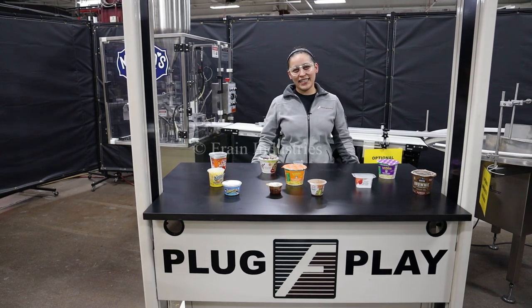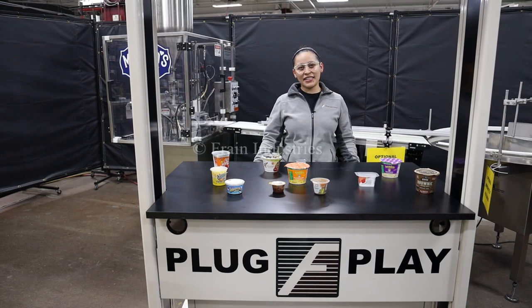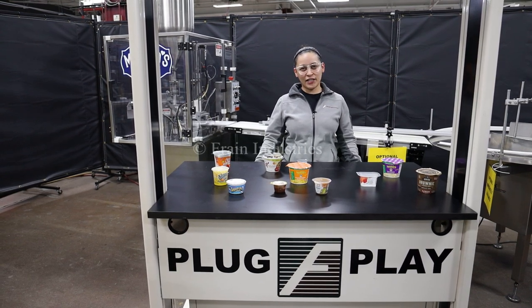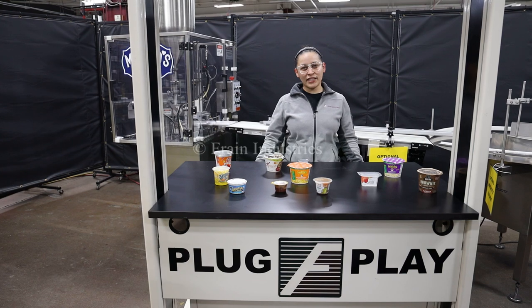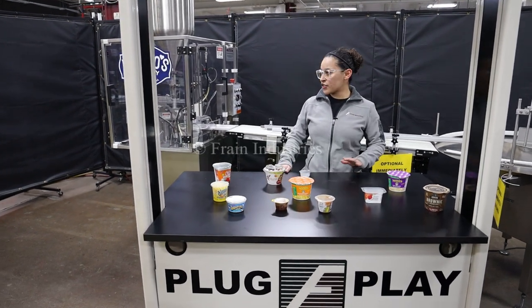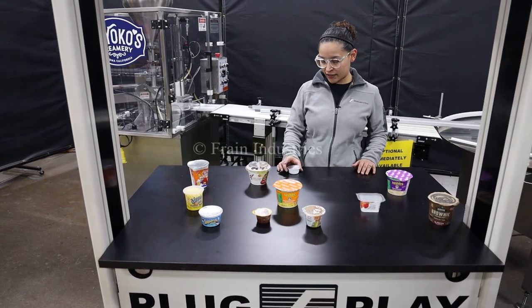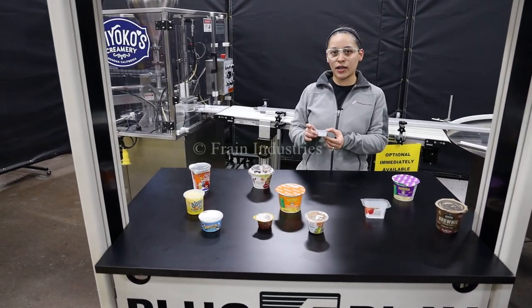Hi, I'm Thalia with The Frame Group and today we'll be cycling your World Cup Cup Filler. This machine is set to single phase 120 volts. We recommend reading the manual before operating the machine. Systems like this are capable of running a variety of products such as you see here, and today we'll be running this product through at 20 cups per minute.